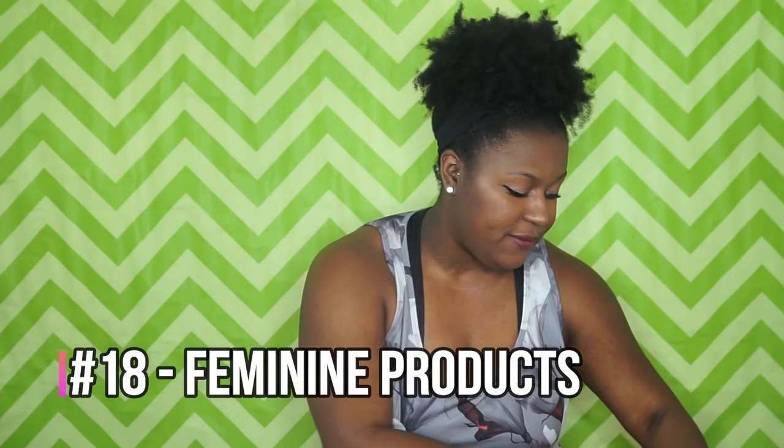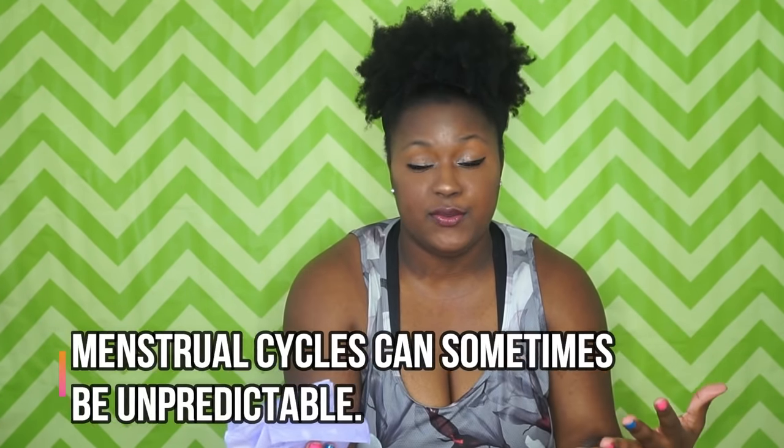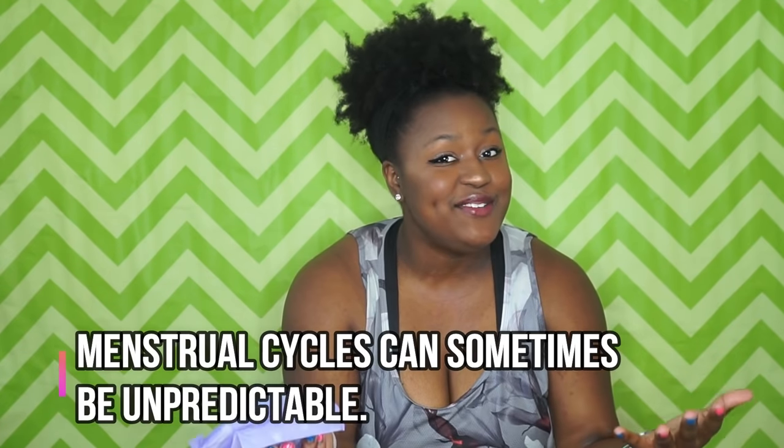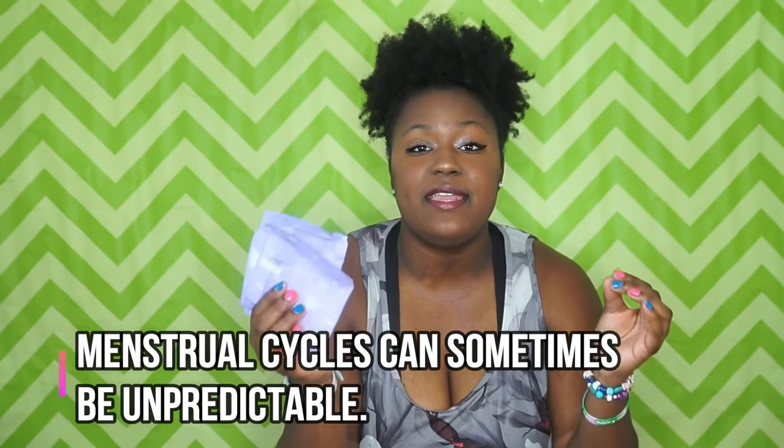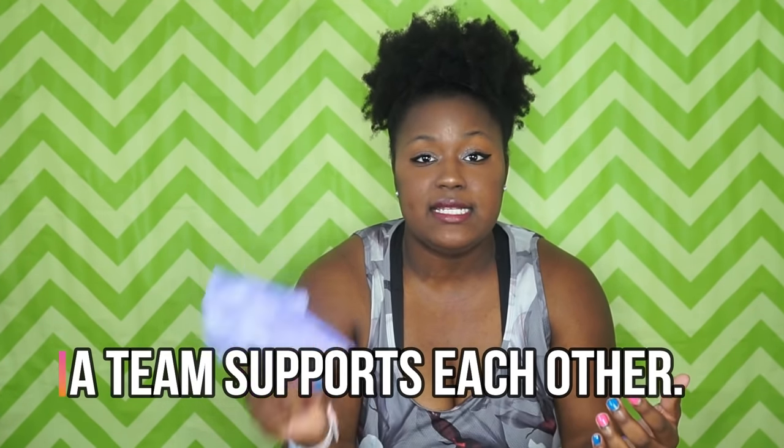This next one is for females only: keep some sanitary items with you in your bag. You never know when your period is going to come. Even if you do know, always keep it in your bag because we also want to provide for our teammates — we're one team and we want to help each other out. Keep some sanitary items in your bag because you never know when you're going to need them.